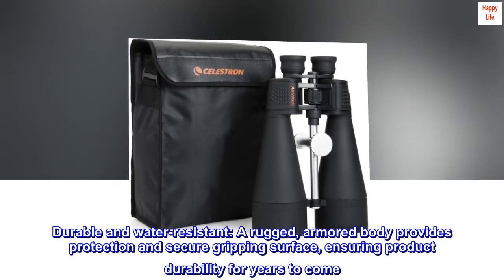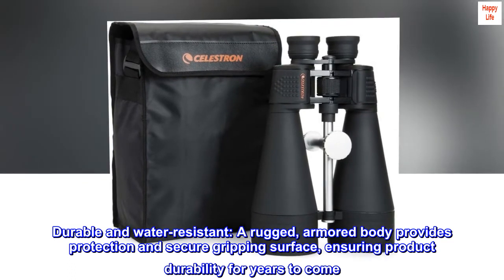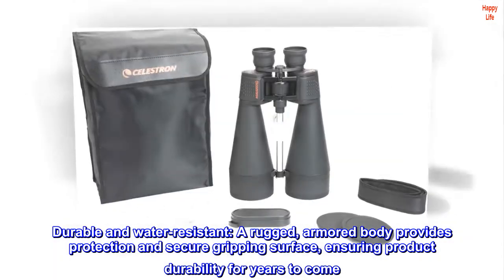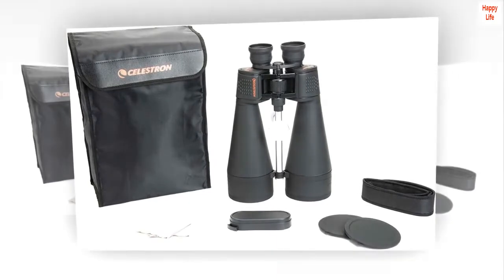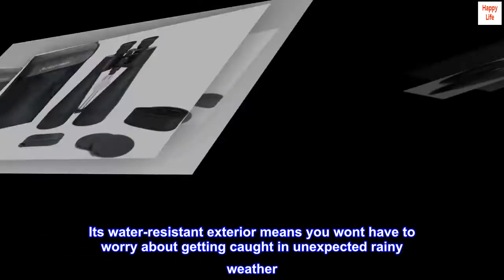Durable and water-resistant. A rugged, armored body provides protection and a secure gripping surface, ensuring product durability for years to come. Its water-resistant exterior means you won't have to worry about getting caught in unexpected rainy weather.